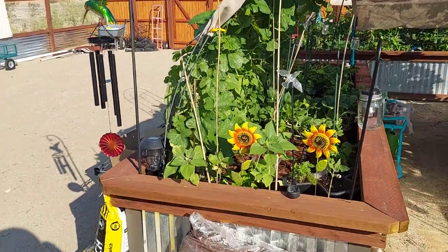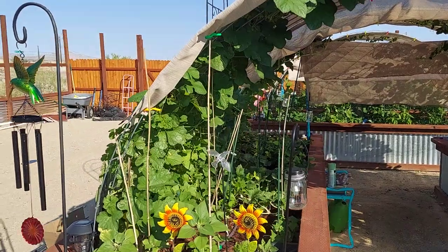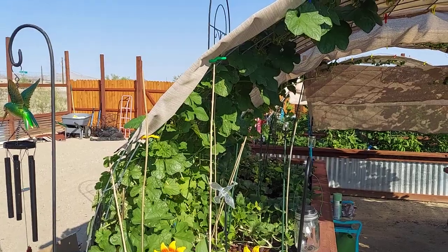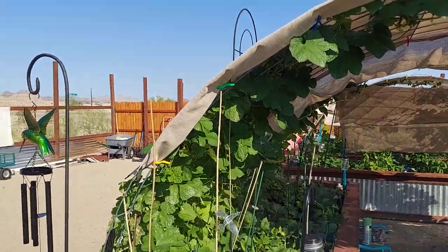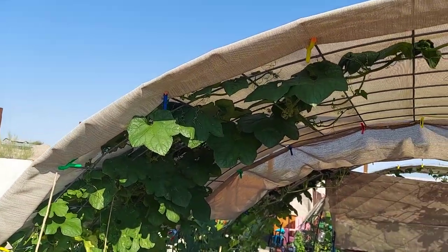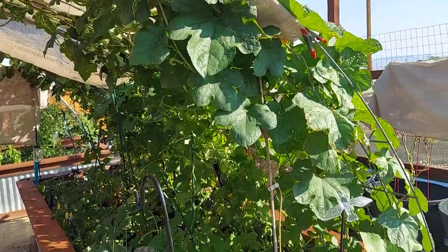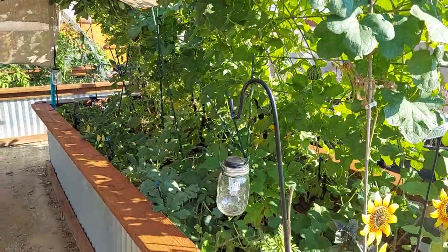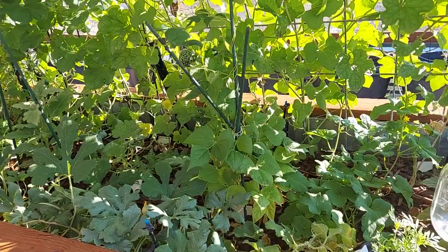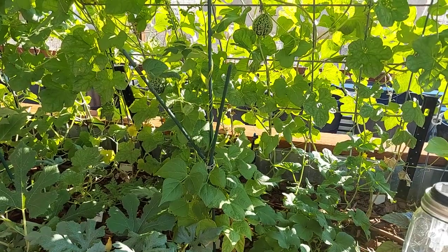Good morning, friends. Today's August 5th and yesterday we had a bit of a tragedy. I'm back to work a couple days a week and it spiked up to 112 here, and I did not increase the water — missed my watering. It had been doing so well with once a day, but now that the heat's up it needs to be twice a day, and I did not have it on automatic drip — I was hand operating.